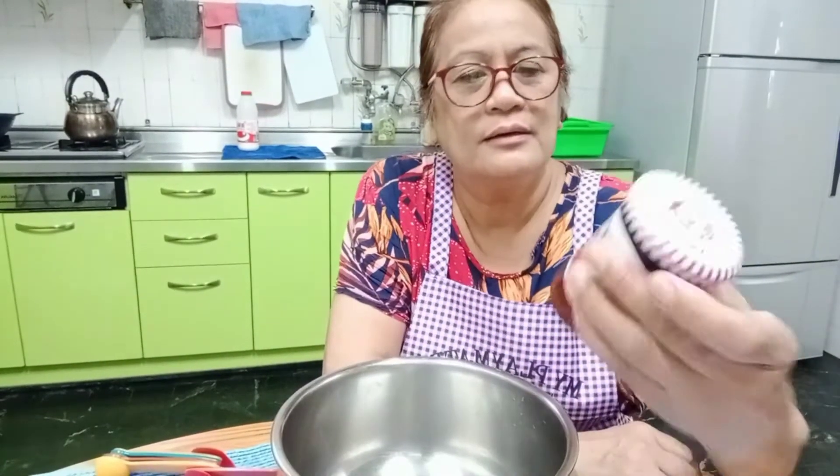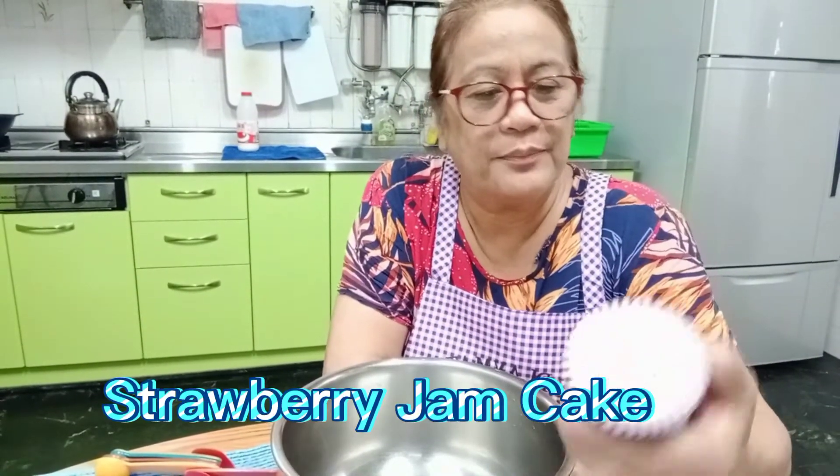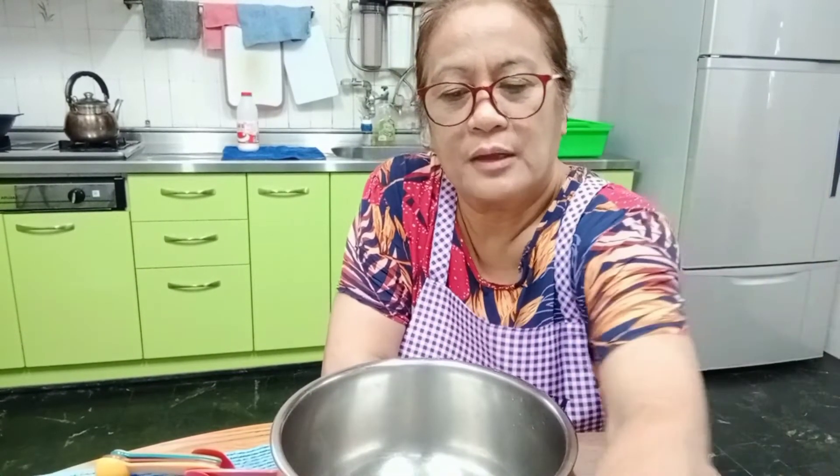Hello, good morning! Welcome back to my channel, it's me Ate Lory again. Today we are going to make a jam cake. We will use — you can use any kind of jam, but I'm going to use strawberry jam. We will make something very simple with very easy ingredients, perfect for your breakfast or snack.